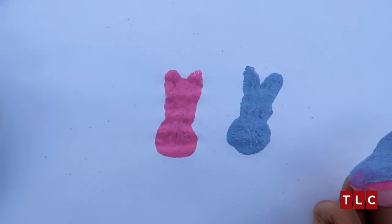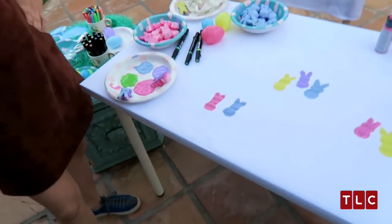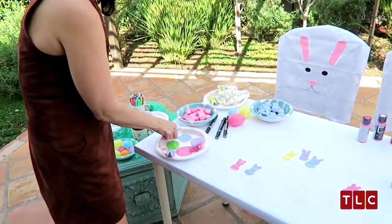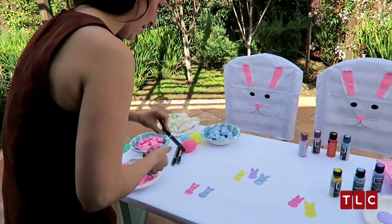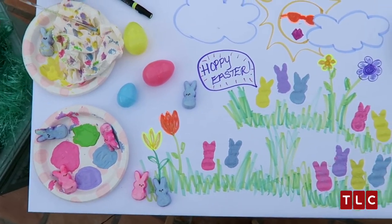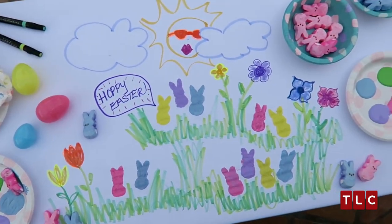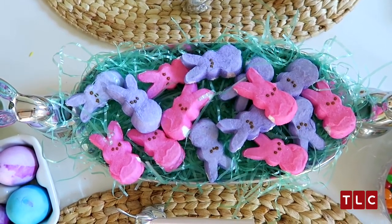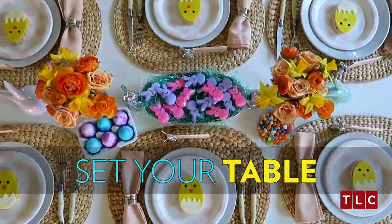Ta-da! See? You can do anything with Peeps. I feel like this is going to be the hit of Easter. What kid doesn't want to sit at the art table? So this is the table I set for my Peeps — not these Peeps, these Peeps.